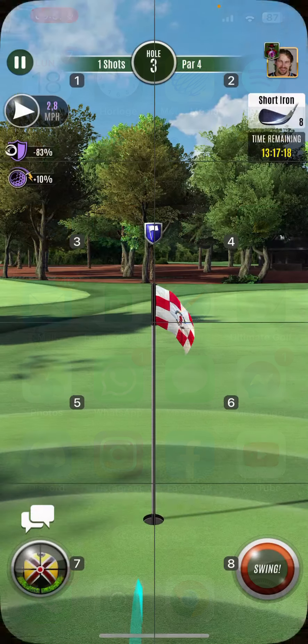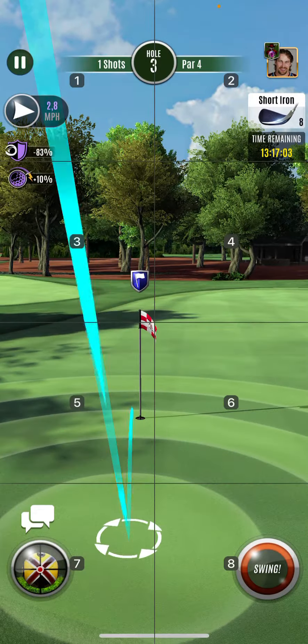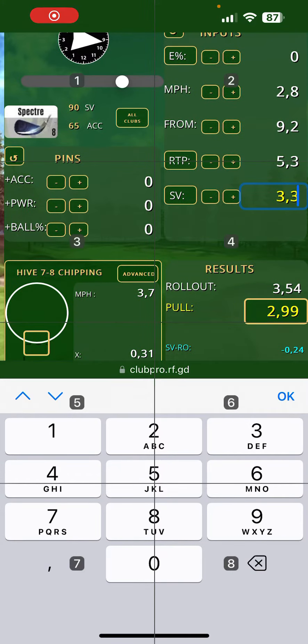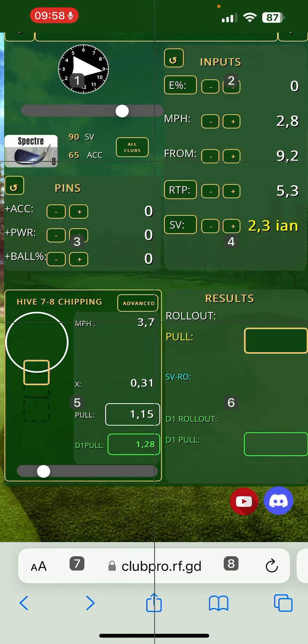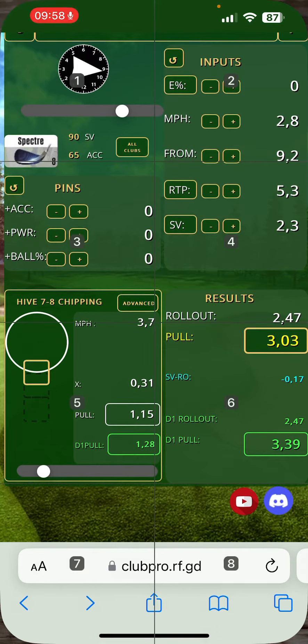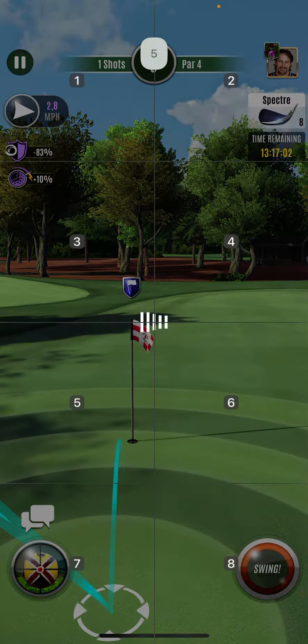So 3.54 will be the roll-in, and 2.47 to roll out.